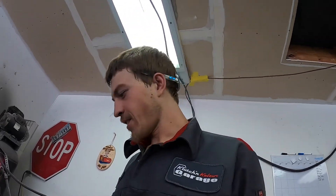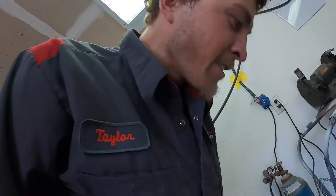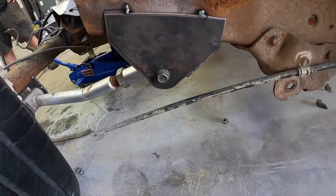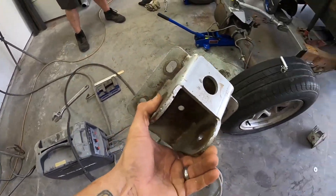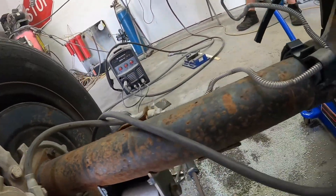We got a four-link — look at that, it's all tacked in there. Butch's brackets are killer. Let's do a comparison check: factory bracket versus a nice CNC bracket by Butch. Factory bracket versus nice little tabs made by Butch.